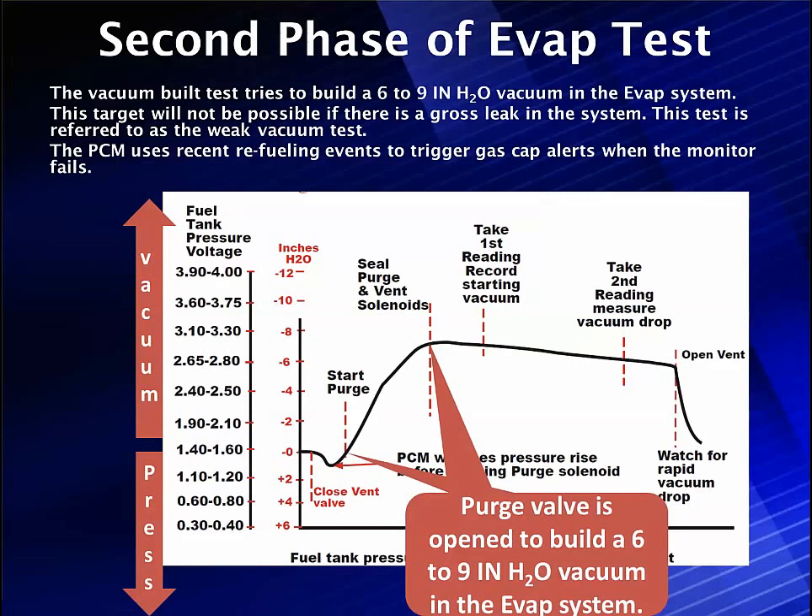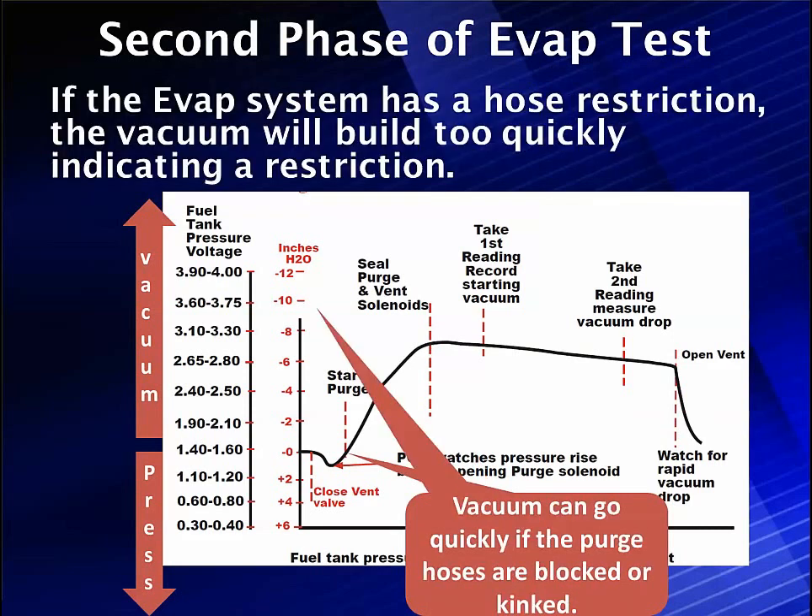Now we're going to leave the vent closed and open the purge solenoid to build our 6 to 9 inch vacuum in the EVAP system. That's a test in itself — can we reach 6 to 9 inches? The vent solenoid has some restrictions in it that slow the vacuum down; we don't want to put 20 inches of vacuum on here — we'd crush the fuel tank. If we have a big leak like the gas cap off, we would not be able to reach our 6 to 9 inch vacuum. That term in OBD2 generic is a gross leak. If it goes up too fast, we've got a blocked line — we're pulling on a kinked hose.